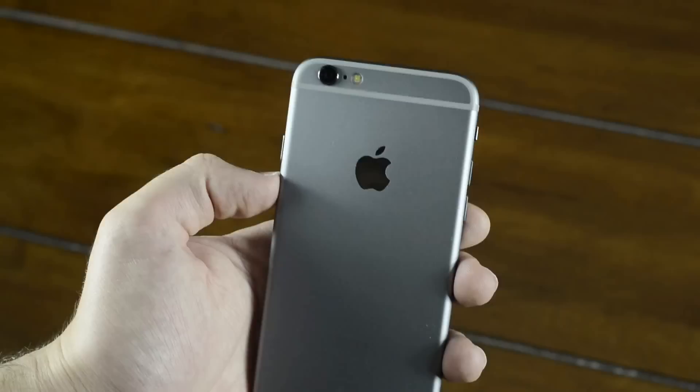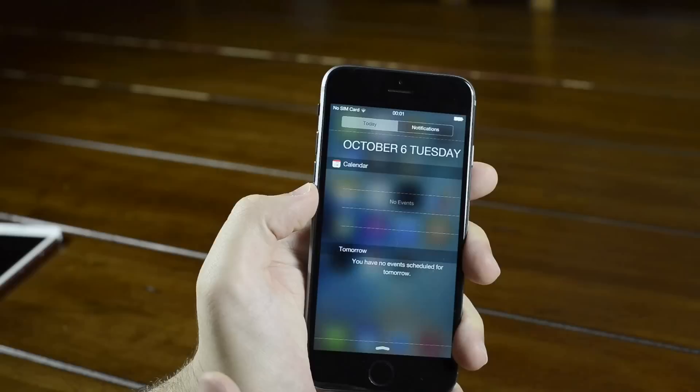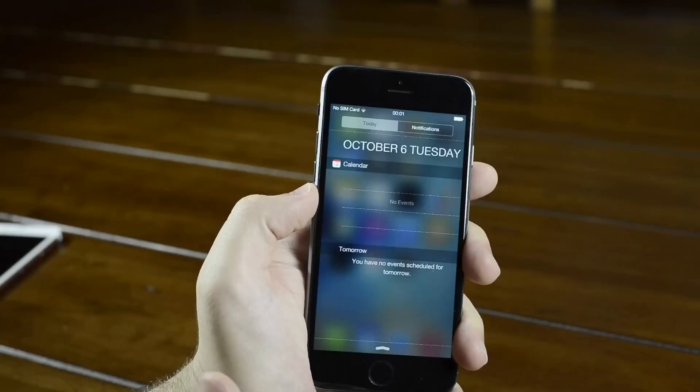Overall, this is actually a pretty impressive clone. I can tell that the manufacturer really took their time figuring out what parts of the iPhone were essential and then copied them as best as they could. Obviously, I couldn't recommend this device because, in reality, it's just a novelty item in the United States. But I bet a few people were actually ripped off by these devices in China.